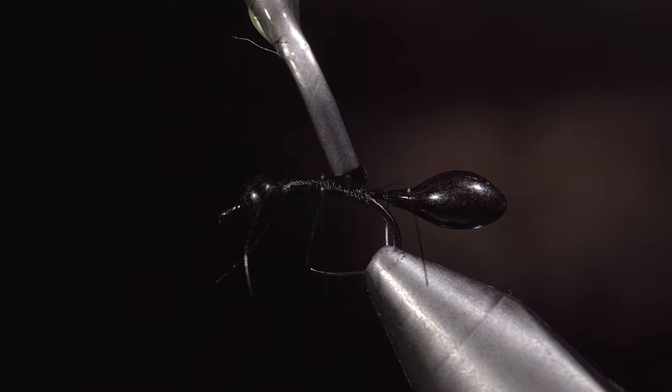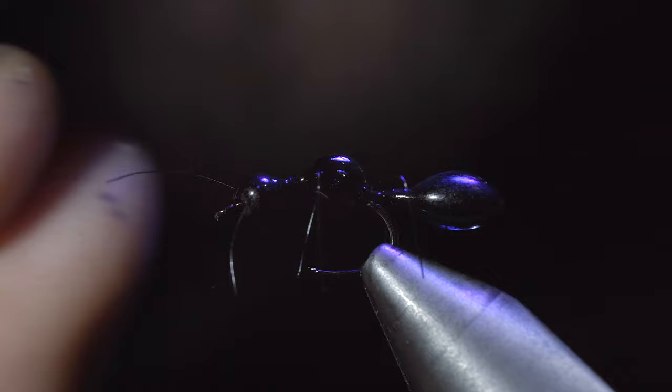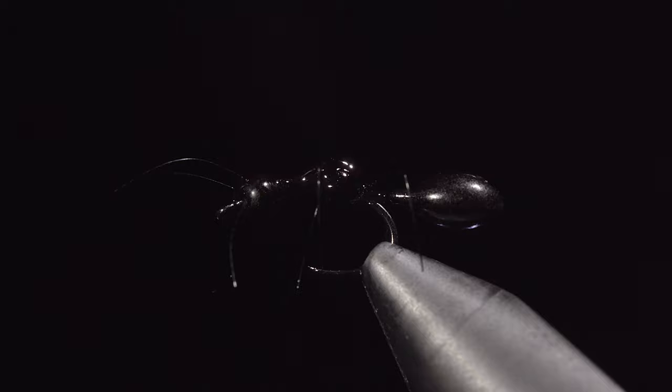Secure once happy with the UV light, building up some bulk by adding a little bit more. Next, we will add a drop of UV resin to the head and use this to fix two antennas to our ant. Once happy, we'll secure them with the UV light. And this is a realistic ant pattern. Although fish will eat it, it's more of an art project and I'll show you a more practical version in the next video.